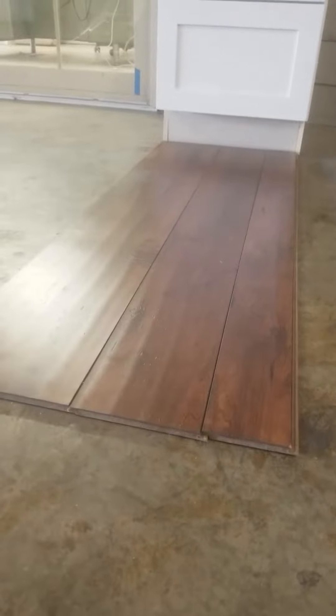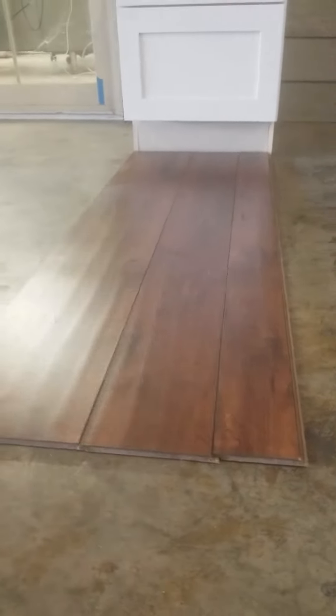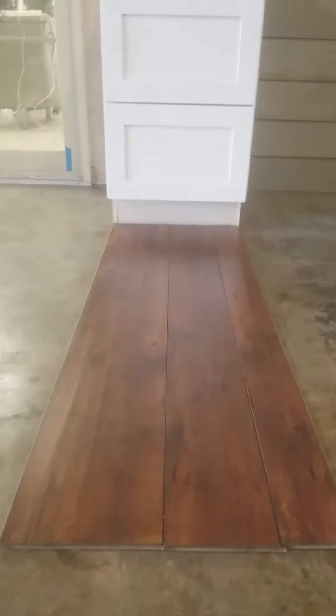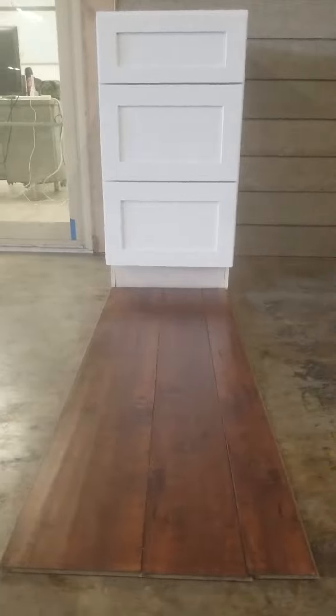I've beat it with just about everything — extremely hard. The Janka is 1600. It's extremely durable, pet pee and poop friendly, and a waterproof surface.